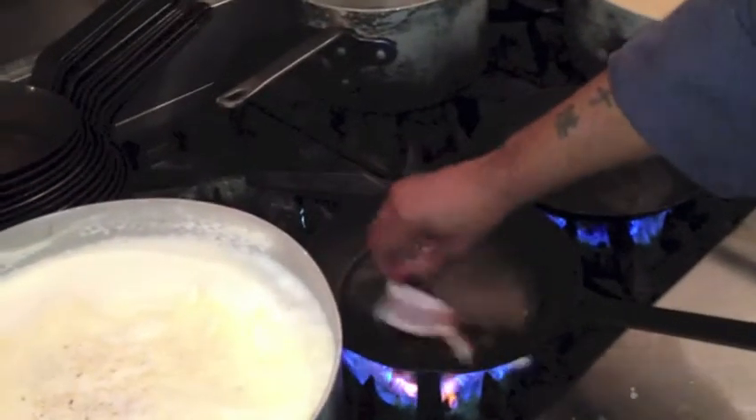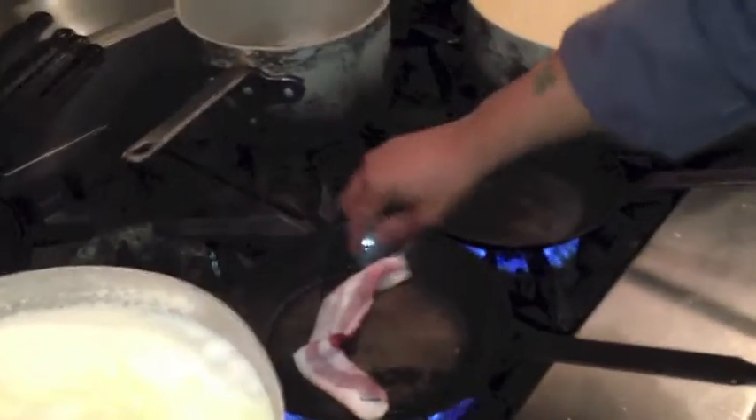So the first thing we're going to do is take some raw bacon and render that in the pan — get that nice fat and all that beautiful flavor.